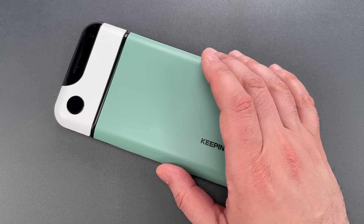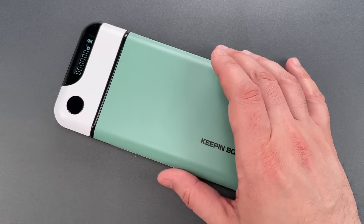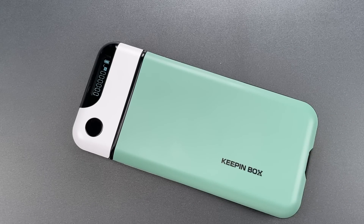I like experimenting with things like this because you never know when someone's going to stuff the exact same electronics into something a bit more serious, like a time narcotics or cash safe. It happens a lot more often than you might think.